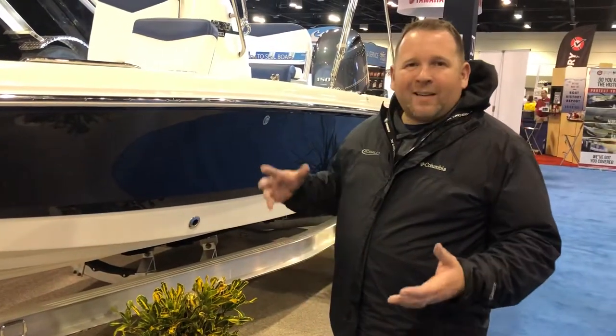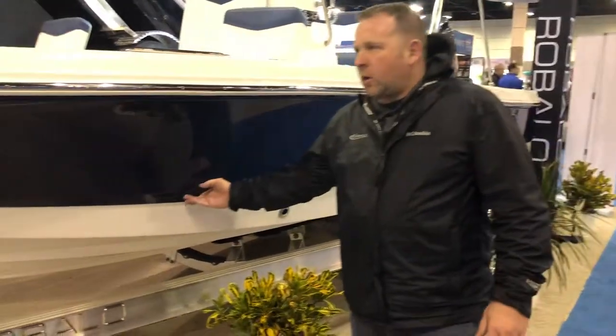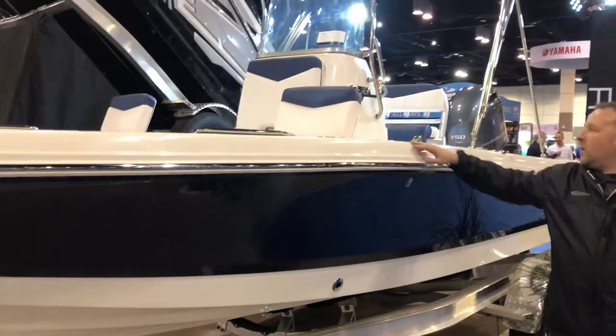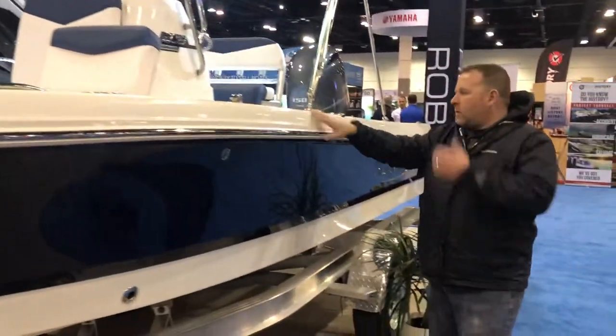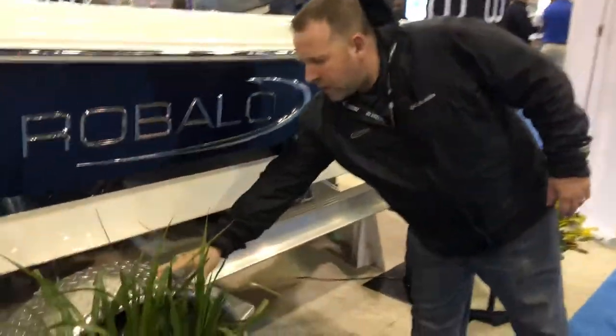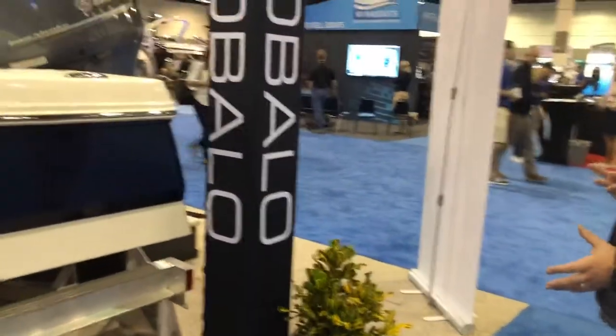First thing you'll notice without getting into the boat is the fit and the finish — tweaked gel coats, stainless steel rubber rails, stainless steel cup holders, stainless steel throughout. As we walk around, by the way, these are custom-made Coyote trailers that come with them. Fits the boat perfectly.